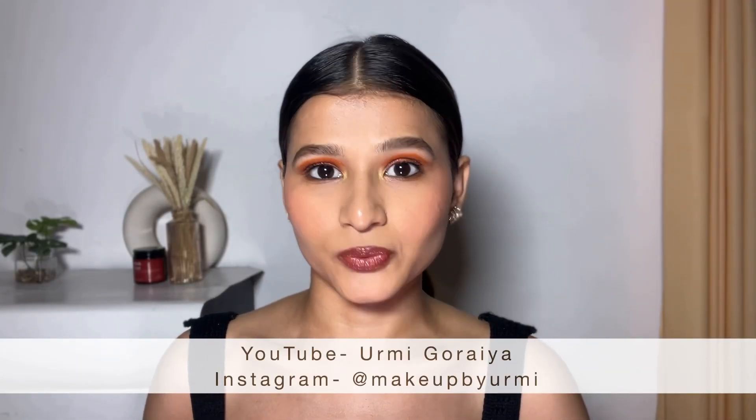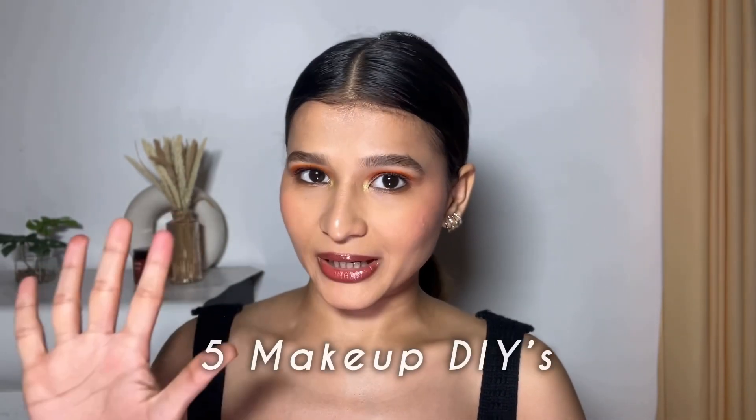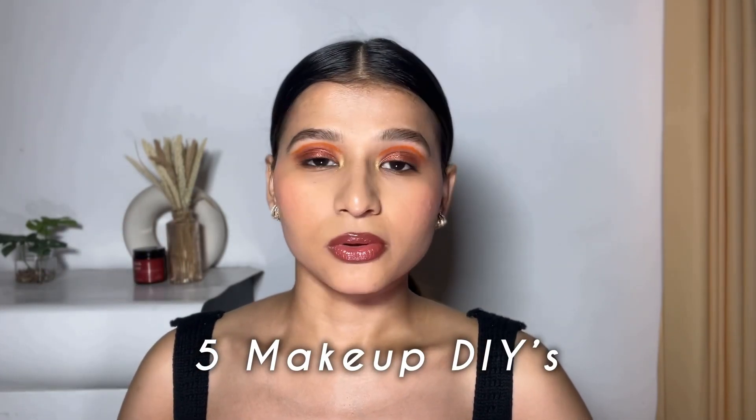Hey everyone, welcome back to my channel — and if you're new here, hey and welcome! I know there is so much going on with my makeup today, but I can justify that. The video title will tell you, and it's in the description, but let me explain a bit. Beauty DIYs — you will have tried a lot. I have also tried many, but in today's video I will share five makeup DIYs that will save you lots of money.